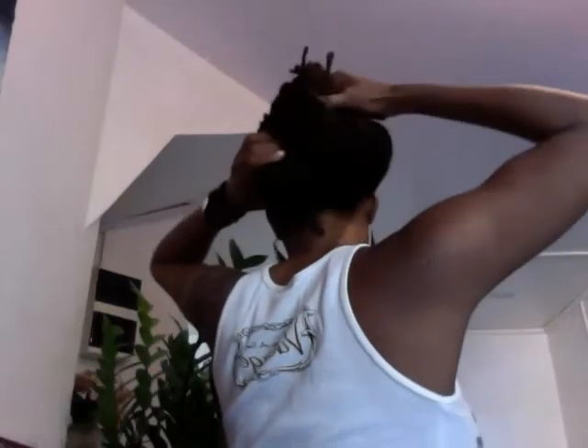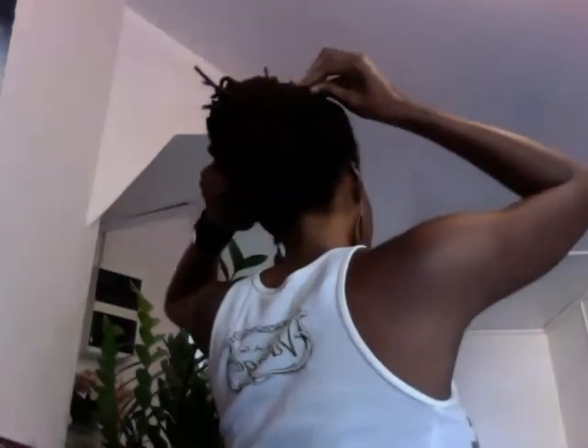Tight — grab it, pull it under, pull it under. Get the excess pieces, tuck it under. Tuck, tuck, tuck — there you go. Same style from the front to the back. Thanks for watching.